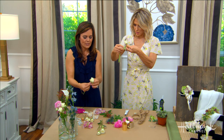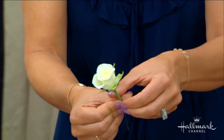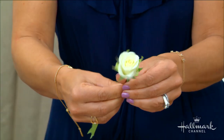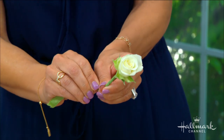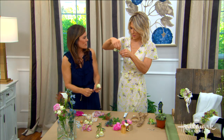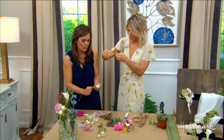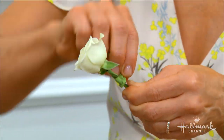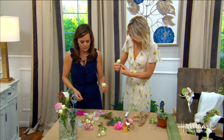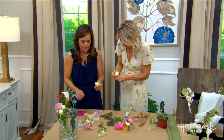I like to use flowers that are hardy because you're hugging people and bumping into things — you want it to last. We also want small flowers on corsages; you don't want huge blooms because they'll fall apart and it won't look as delicate. This is really a jewelry piece, so you want it to look sweet and refined.